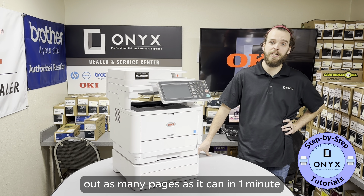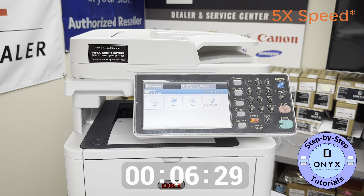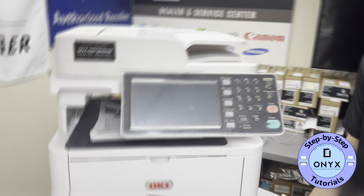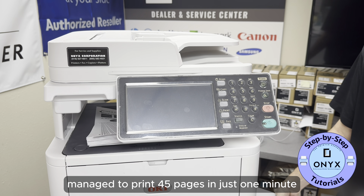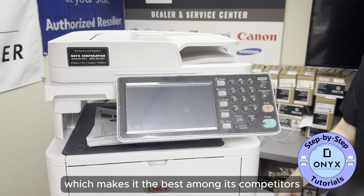We'll have the printer push out as many pages as it can in one minute. Impressive — this printer managed to print 45 pages in just one minute, which makes it the best among its competitors.